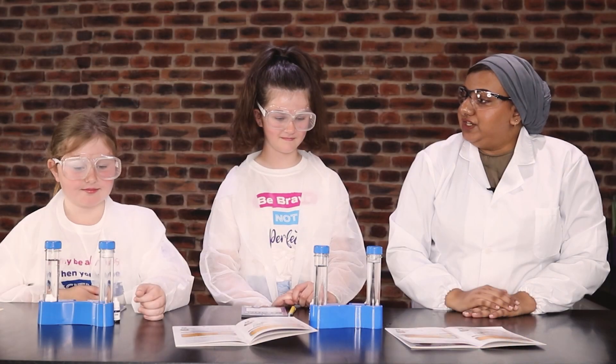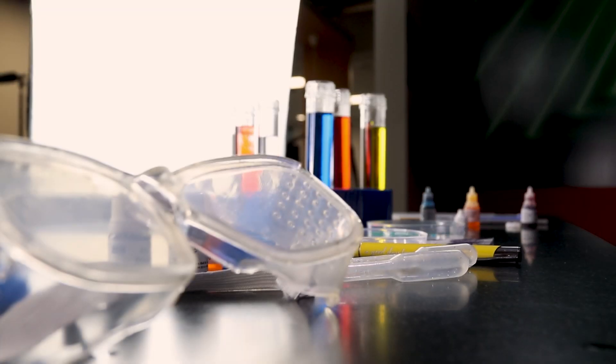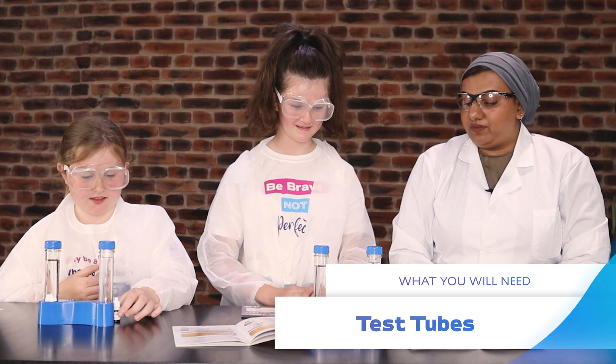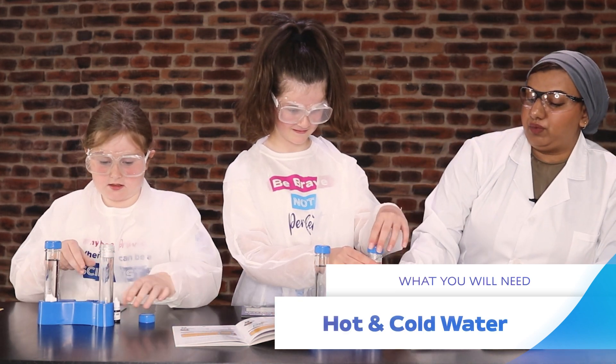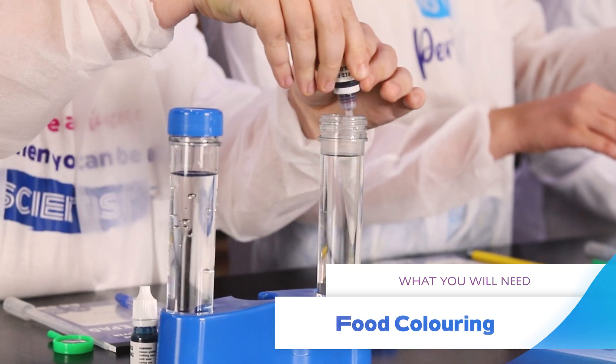Are you ready girls? Do you want to introduce yourself to everyone? I'm Alice and Isabella. So what do you think we're going to do first? We're going to add one drop of red food colouring to the hot water. We've filled our test tubes, one with hot water and one with cold water. And we've got our red food dye, so just one drop.